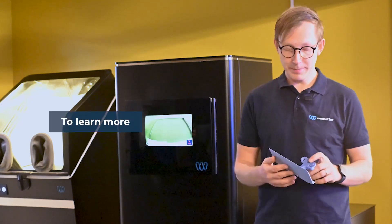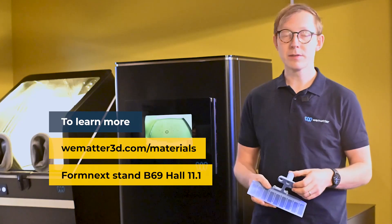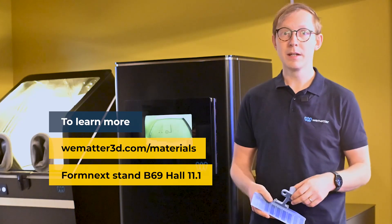To learn more about this material and all the other materials we have, please go to our homepage or our booth at Formnext to learn more.